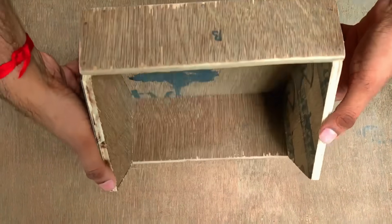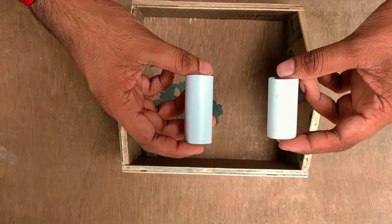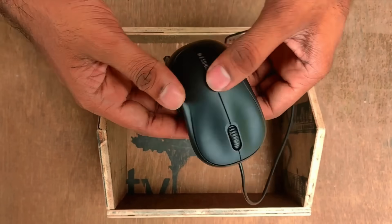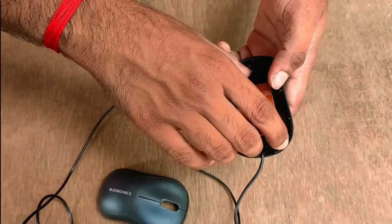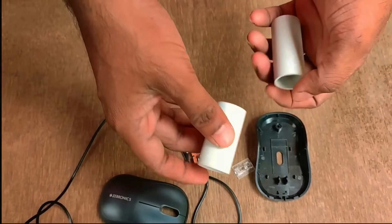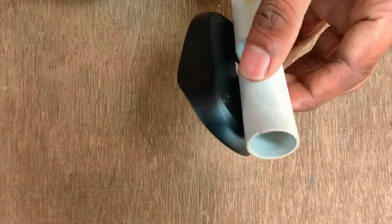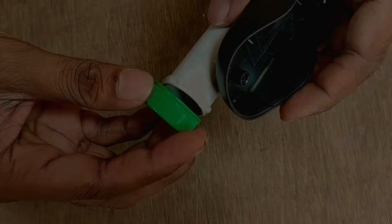We put a tin on the base. Let's take a look at the bottom. Let's put a piece of PVC pipe on the base. Let's put a gap on the sensor. Let's put a glue gun on it. Let's put a cap on the back.